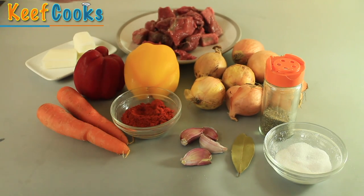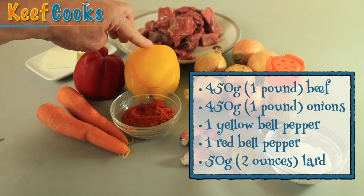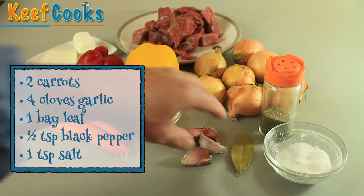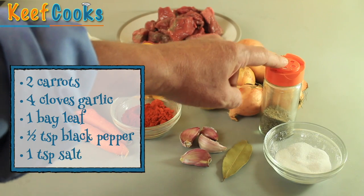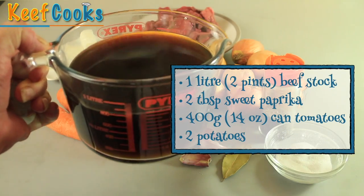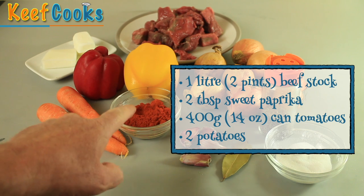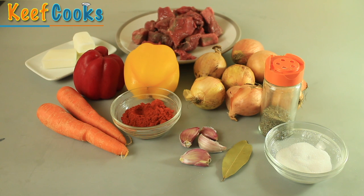Anyway, easy to do, let's do it. Ingredients for the goulash: 450 grams of beef, about the same weight of onions, a yellow bell pepper, a red one, 50 grams of lard, two carrots, four cloves of garlic, a bay leaf, half a teaspoon of ground black pepper, a teaspoon of salt, and a litre of hot beef stock. And also this red stuff, which is fairly crucial — paprika, sweet paprika — about two tablespoons. And if you can get the authentic Hungarian one, good on you.